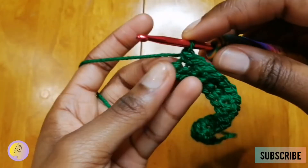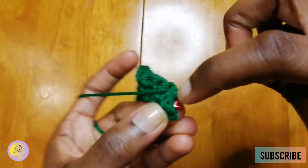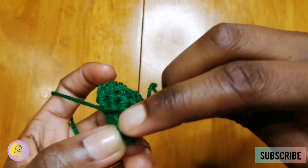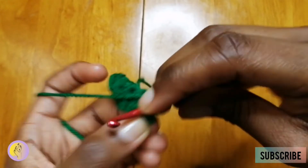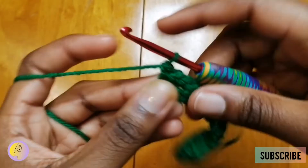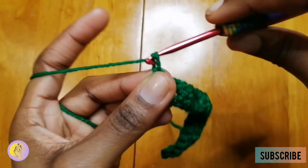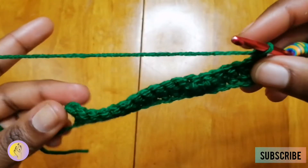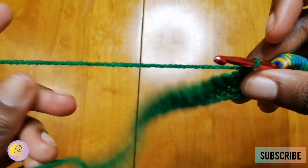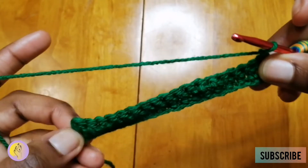I'm at the end, so try not to miss the end. Go straight through both of those loops — there we go — and that's the end. You're going to repeat that. Just keep doing that until you've reached your desired amount.